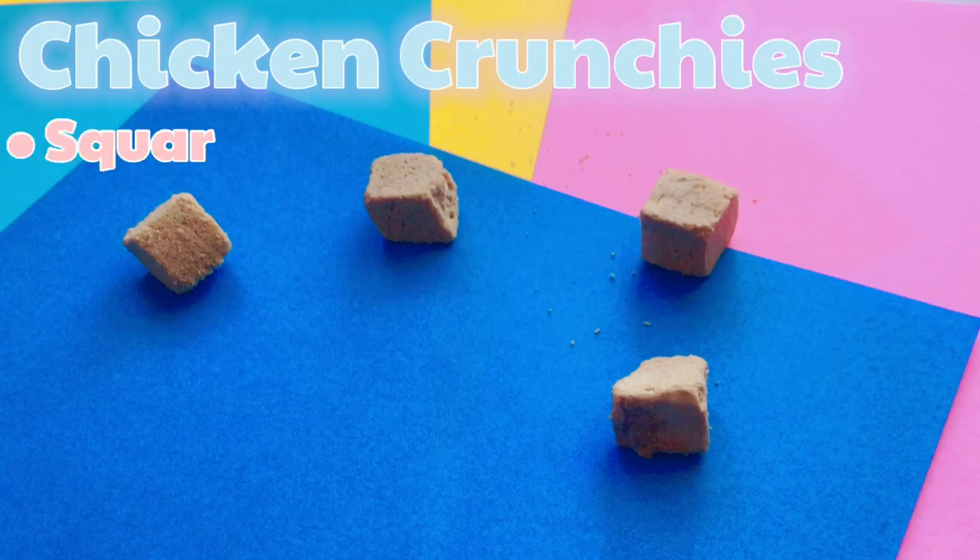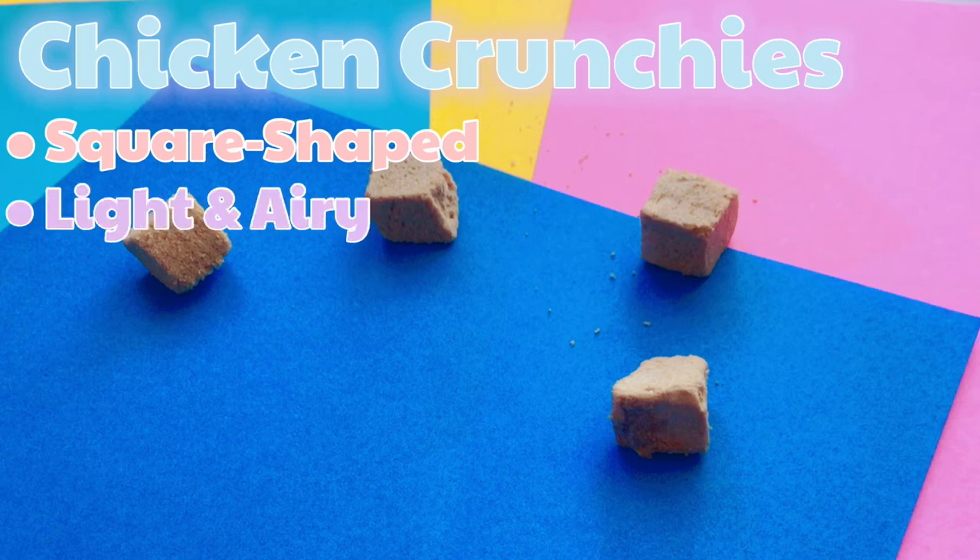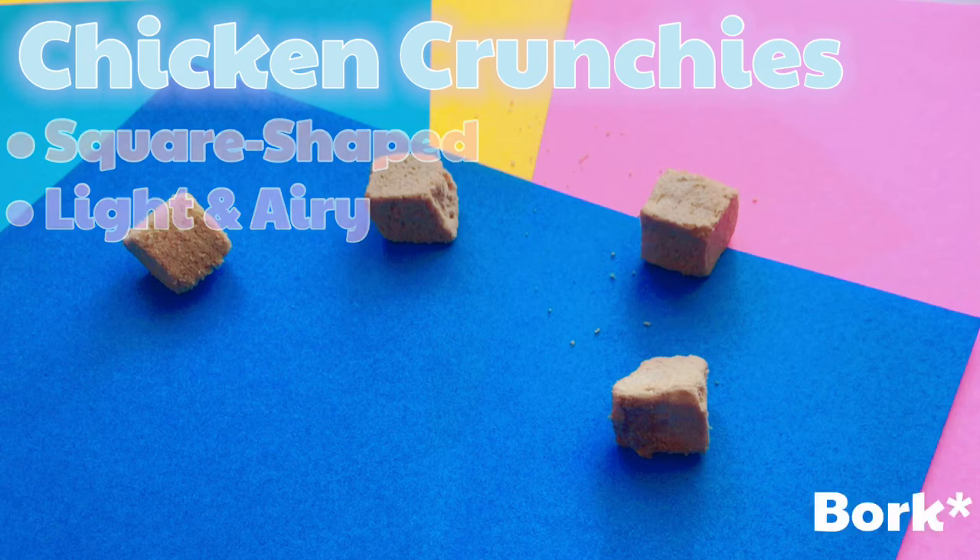First, let's talk about the fact that the chicken crunchies are square-shaped - I think that's really useful for heel training, the way that I do it. I'll probably do a separate video on how to teach your dog heel, but that's a bit too long and off-topic. They're also very light and airy, so you can do the treat toss where you throw it and your dog catches it.